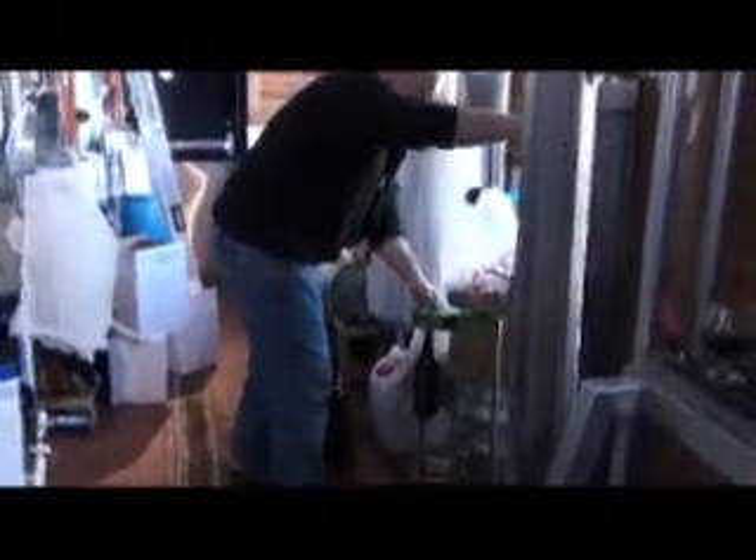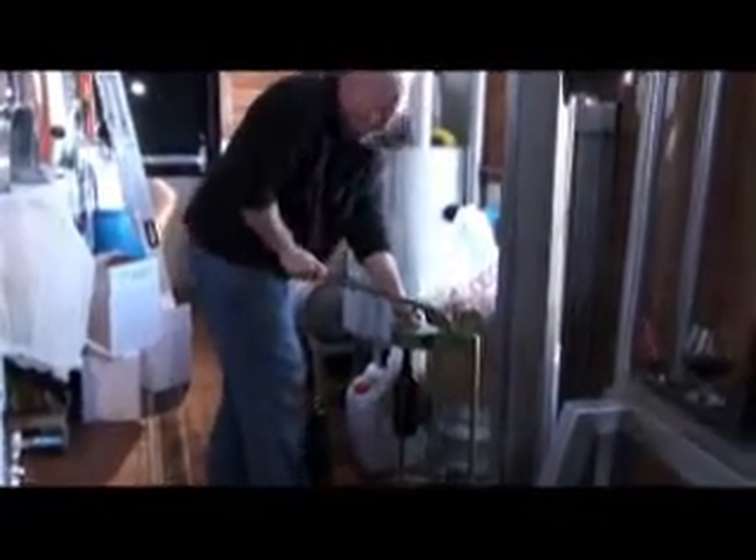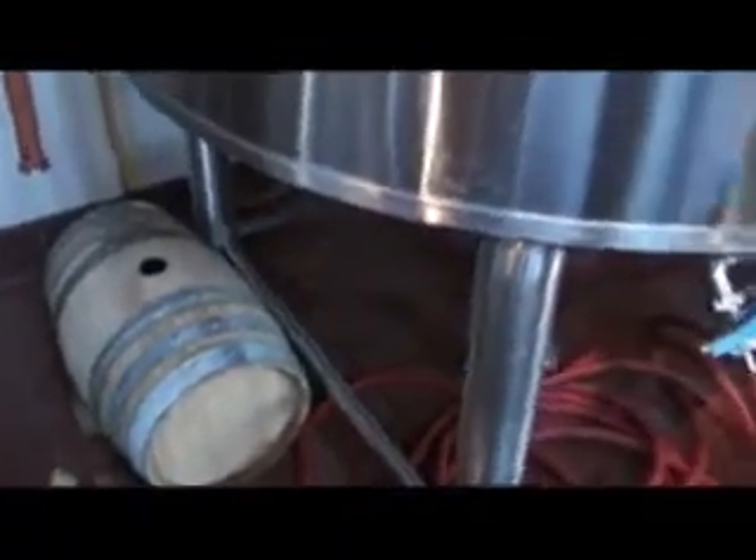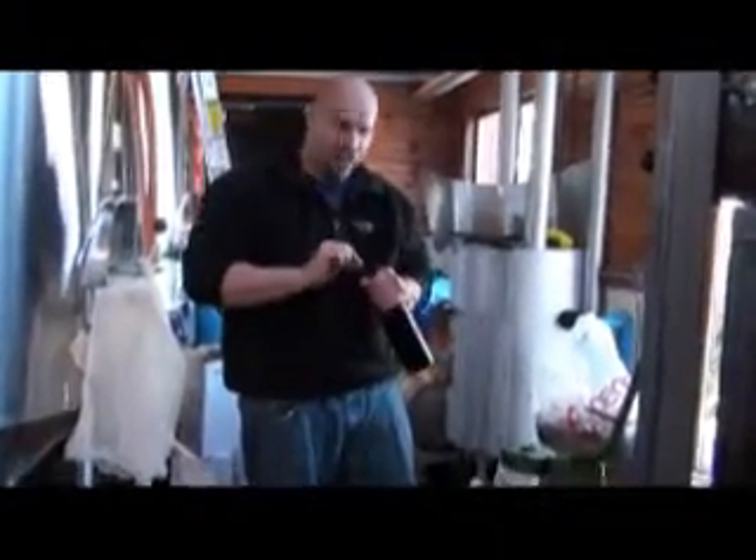That's the bottle filler. We've got Big Matt — we're just bottling up the Black Beauty, aged in the French oak barrel right there. How's it going to be, Matt? Beautiful. Beautiful French oak.